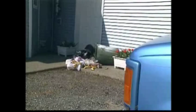Scarecrow will save you the time and money it takes to repair damage caused by animal intruders.